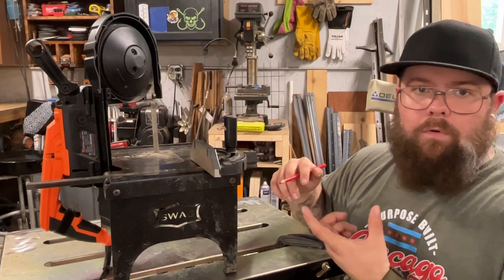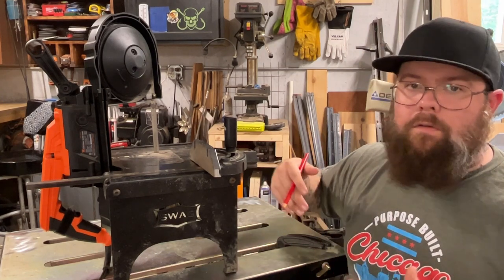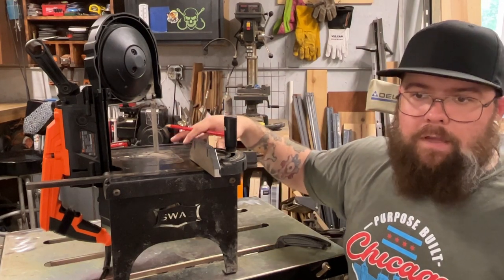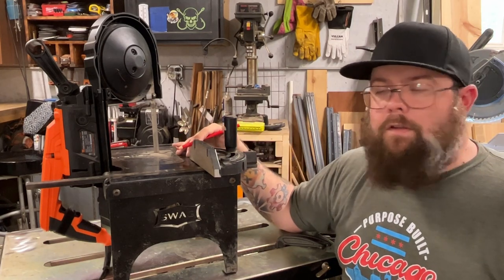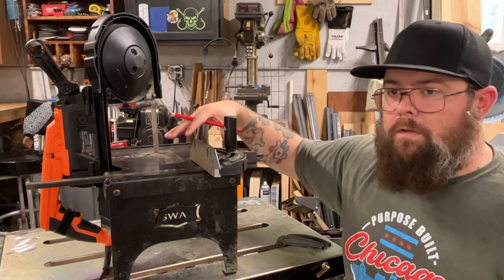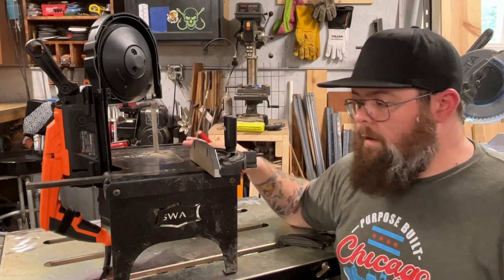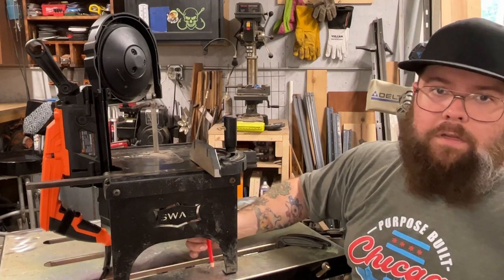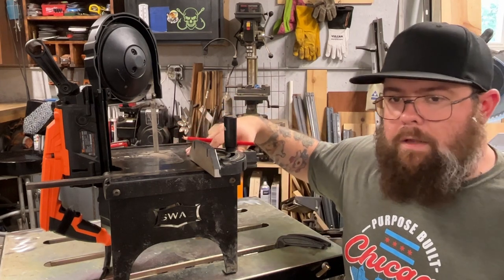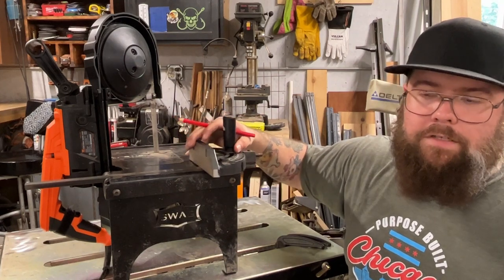Having a table setup gets you closer to repeatability that you don't really get with an angle grinder. With a grinder you've also got that four and a half inch blade to account for — you have to cut a little outside and go beyond where you need to stop to get all the way through the metal, whereas the portable band saw on a table kind of eliminates that. One thing I like to do occasionally is put some paste wax on the table, buff it in, and take it off — that lets the miter gauges and your steel slide a lot easier across the table.